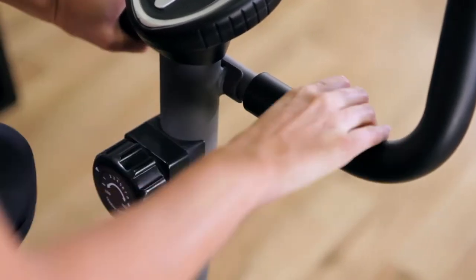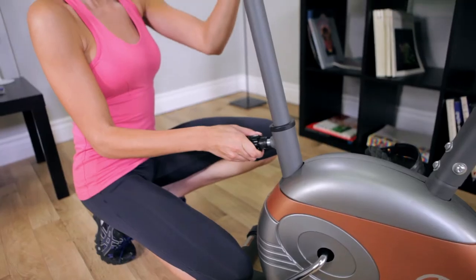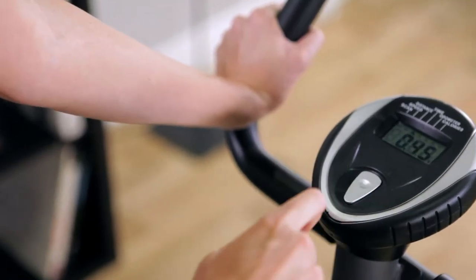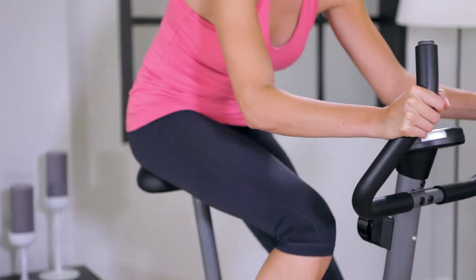It's equipped with eight preset levels of resistance, a seat height adjustment that accommodates different body types, an easy-to-read computer display that shows you speed, distance, time, and calories burned, and a comfortable padded seat.